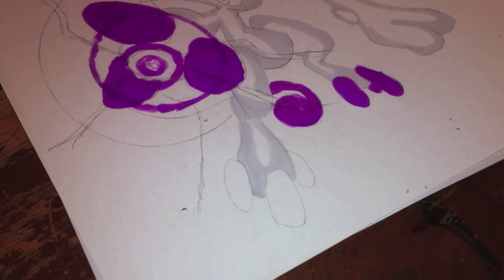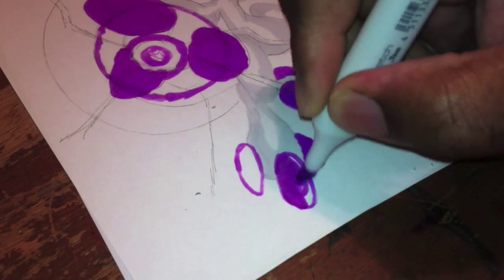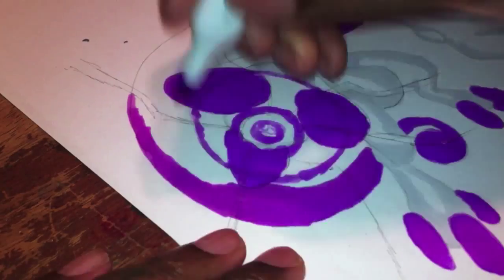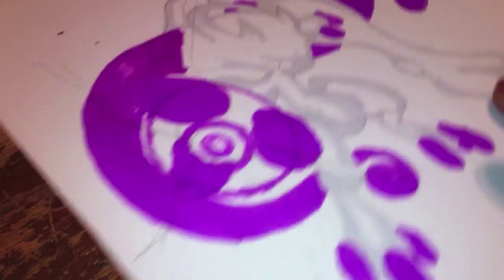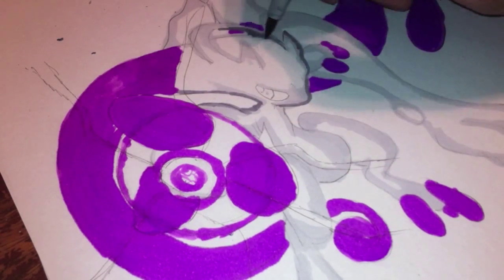Actually, the drawing was going to be just Mewtwo and Mega Mewtwo, but then I thought about it — why not put both Mewtwo's doing Dark Ball? I might be saying it wrong, but that's the move I did. I think it came out pretty nice.